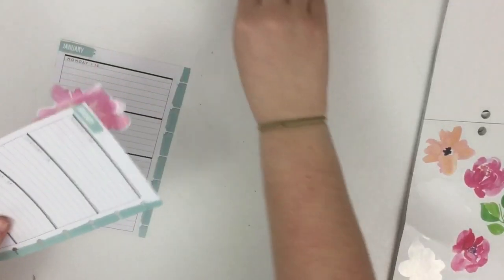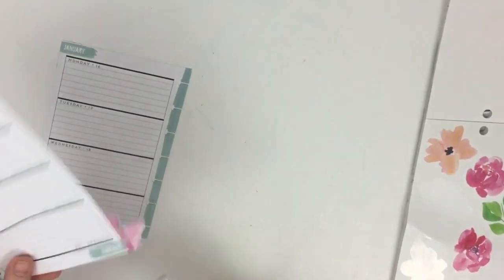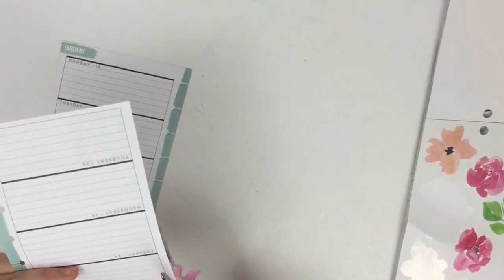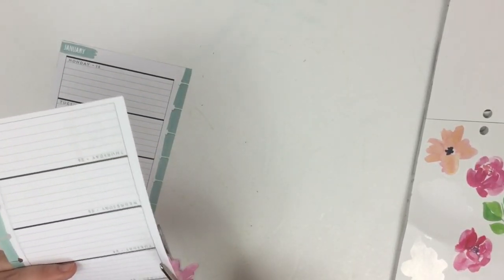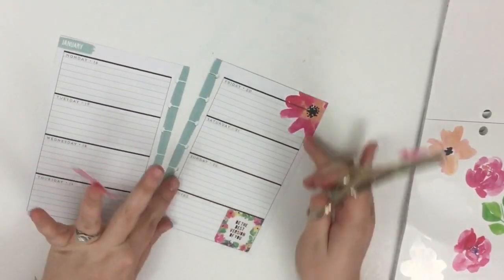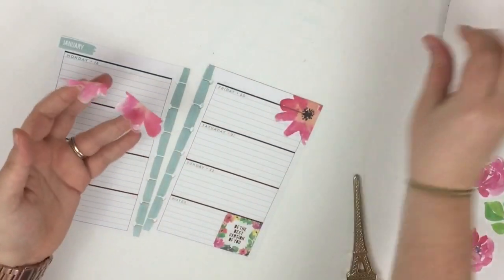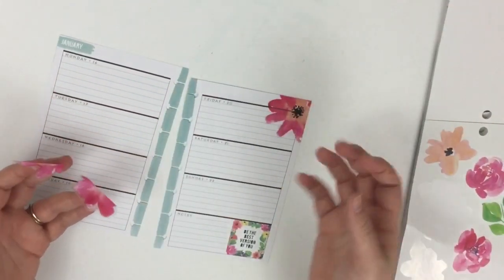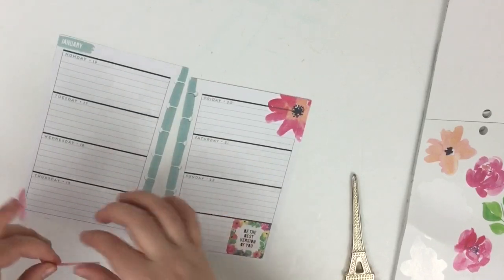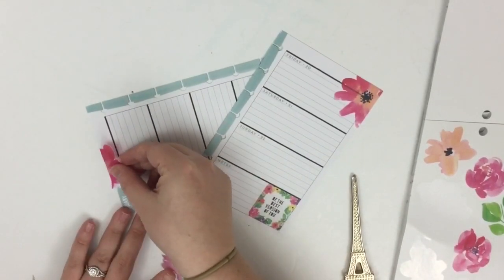I can snip it like this, and now I have that fun floral accent up in the corner. I still have these two remaining parts of that floral that I can add in other spots.